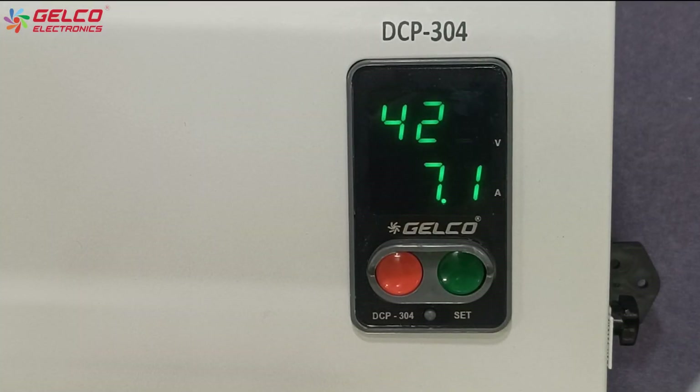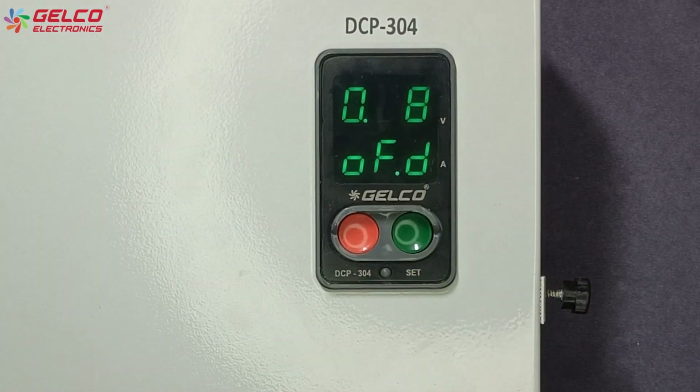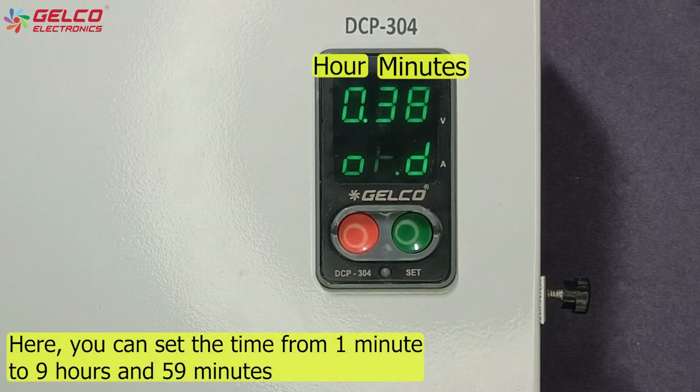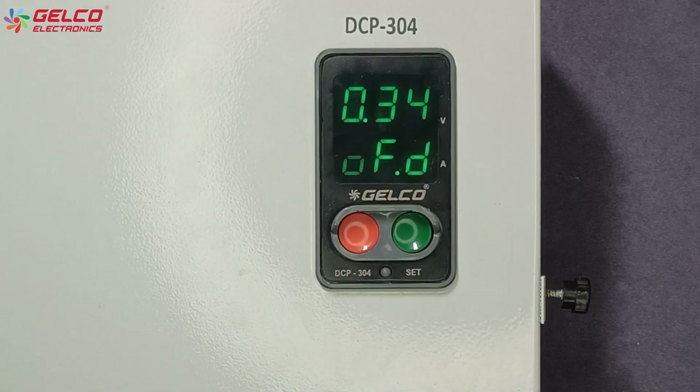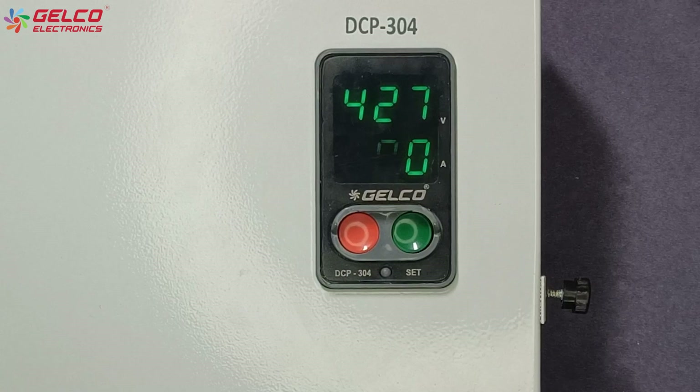If you want to set an auto off timer, press the green button for a few seconds. The auto off timer option will appear on the display. We can set the time in hours and minutes using the green and red buttons. Once the values are selected, wait for a few seconds. Now the auto off time has been set in the panel.